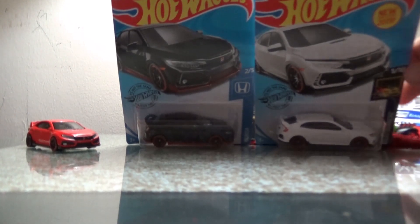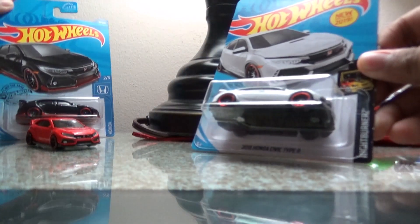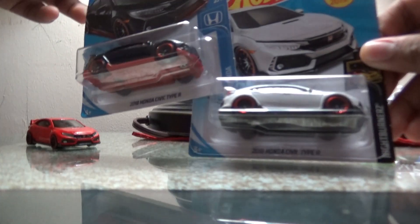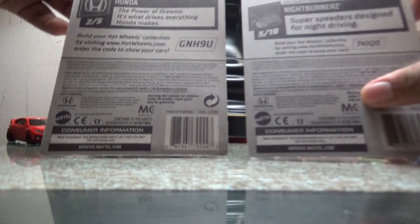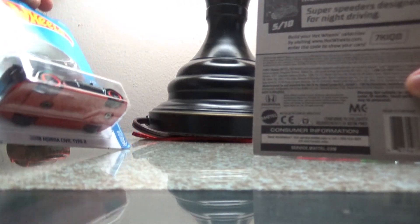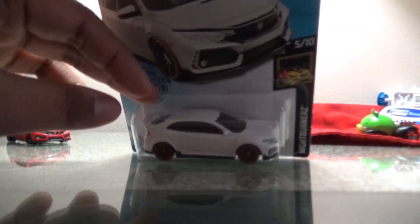Hello everyone, today we are going to be checking out the new model — the 2018 Honda Civic Type R. These two are similar versions so we'll check them out. This one is from 2020, I believe, because I found it yesterday at Walmart. We found this other one at the Dollar Tree — I actually got two of them.